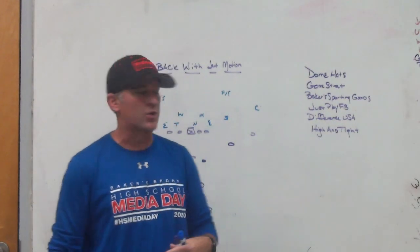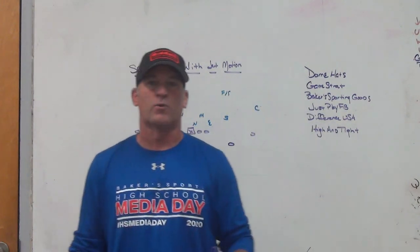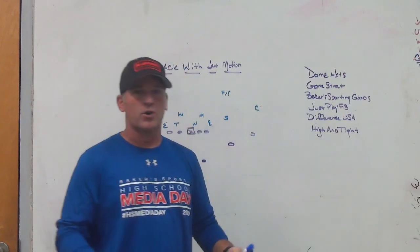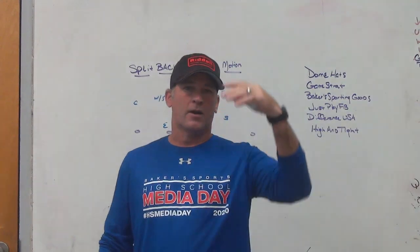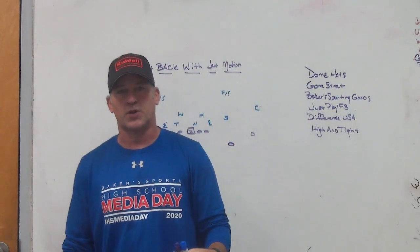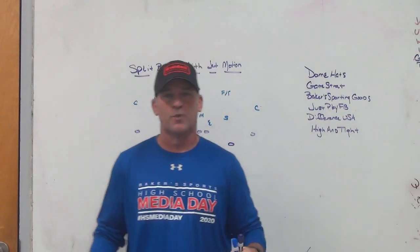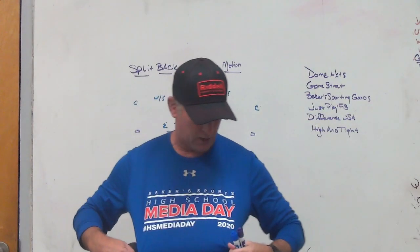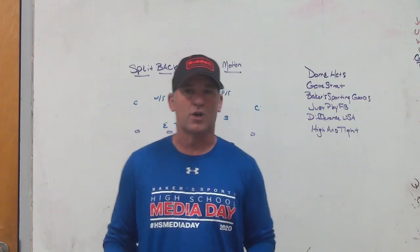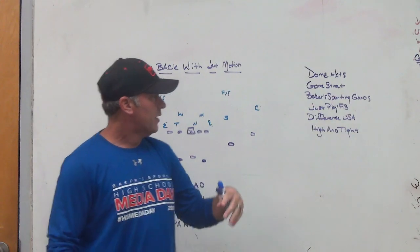Check out Dome Hats to help you tell your hat story. Game Strat sideline replay system — if you're looking for a highly affordable, highly reliable sideline replay system, check out Game Strat. Baker Sporting Goods is the company I use for spirit pack stuff, player gear, under-uniform gear, uniforms, coaches gear, fan stores, and they sponsor our media day locally to get exposure for our players.